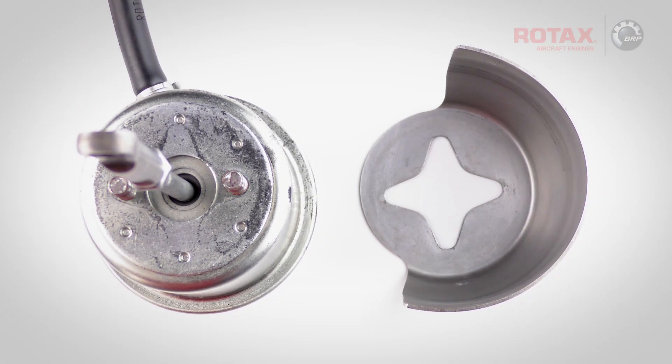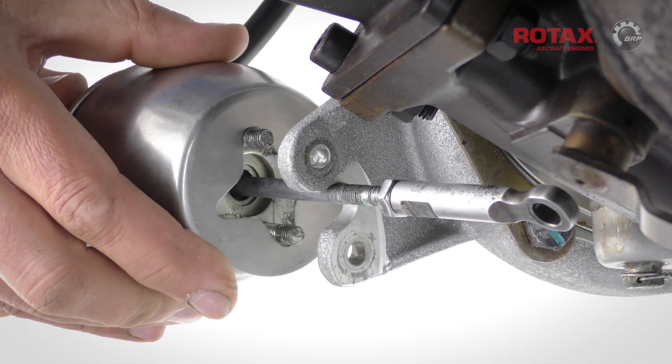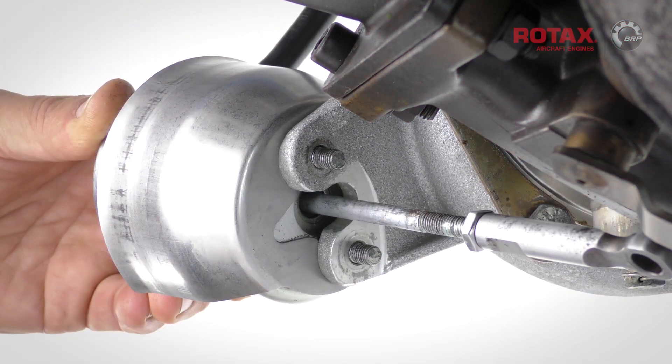With the two regulator studs and the X pattern of the heat shield, four orientations are possible. Rotate the heat shield so that it's oriented towards the turbocharger exhaust turbine inlet, and fit the regulator assembly back into place.